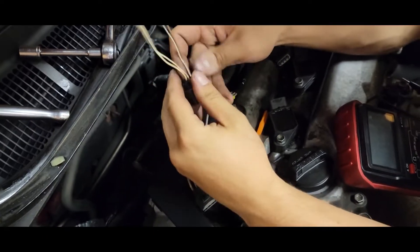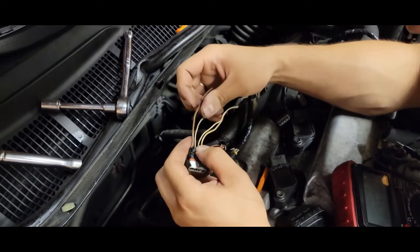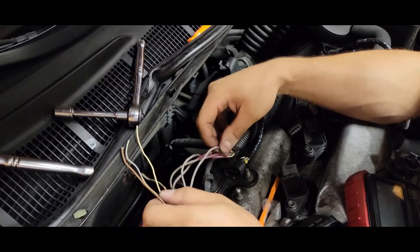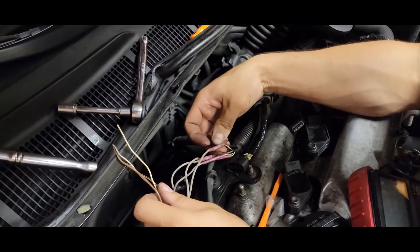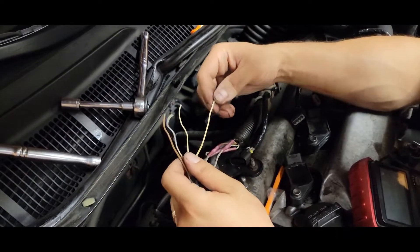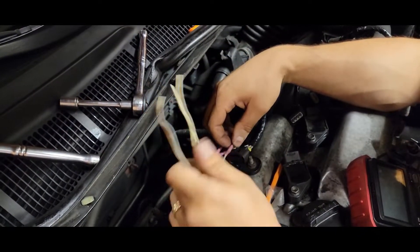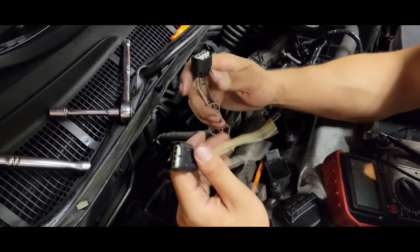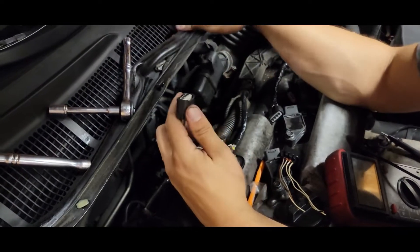The fourth wire is white. Now what did we say? We went brown, white with blue, white with black stripe, white. But our third is white with black stripe and our fourth is white — and then this one's white with black stripe. So that means it's backwards. I'm going to show you how to take these apart without breaking them.